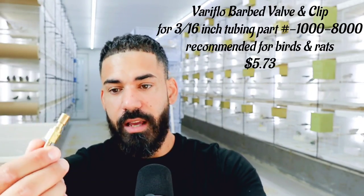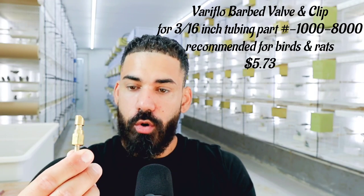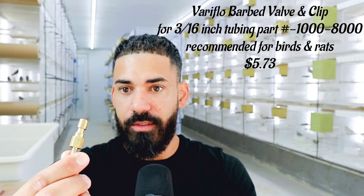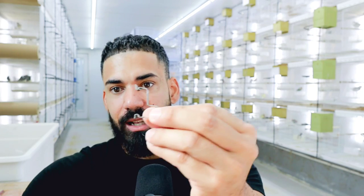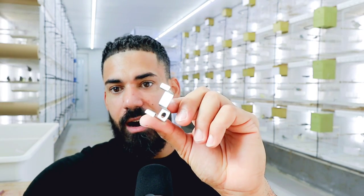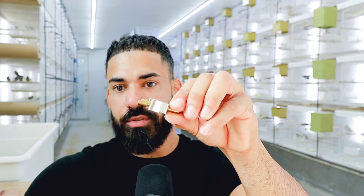The valves are another thing you're going to need, obviously. These are the valves themselves — I'll go ahead and show you right here. There's going to be a little picture of the type of valve this is. This is the smaller one. There are different types of Variflow valve, and these are the ones that are good for smaller birds like finches. Then you're also going to have the clips, which is what holds that valve onto your cage. When you put it all together, you've got your valve, it goes inside of that clip, it clips onto the cage, and right behind it is where your hose goes.